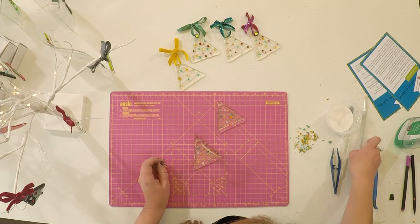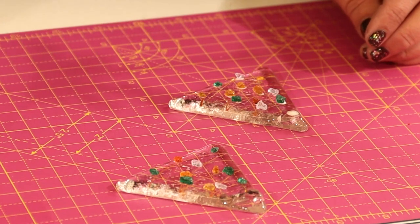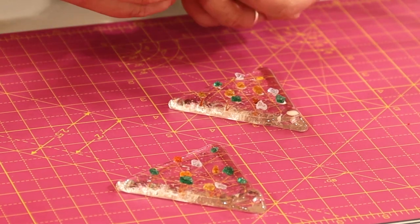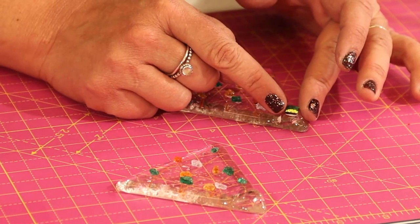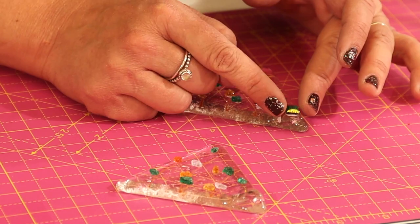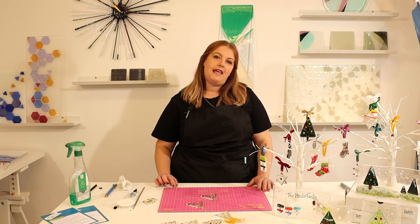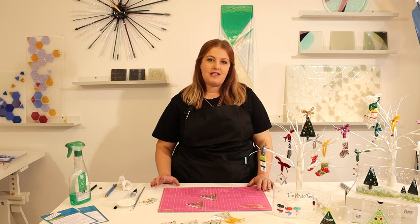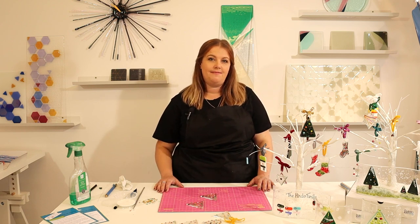I'm going to add a little bit of glue. And there we go — that's everything finished. As with all of the kits, you need to let the glue dry for 48 hours. Bring it back to me and then I'll fire it and put some ribbon on, ready for you to hang it on your tree. Thank you very much.